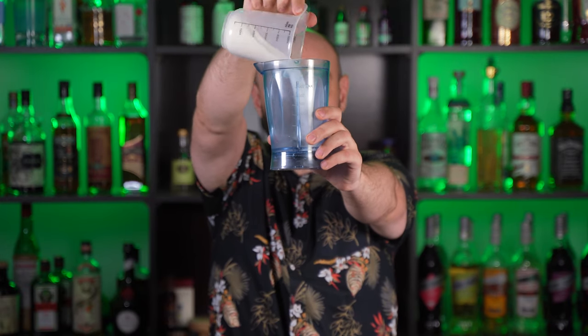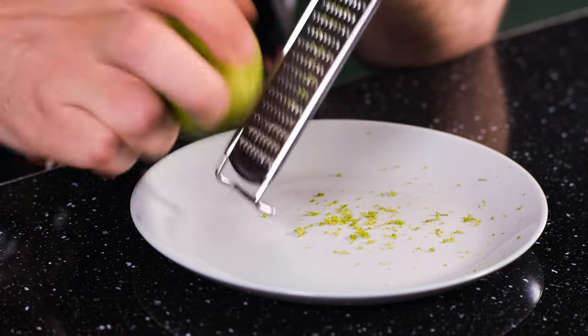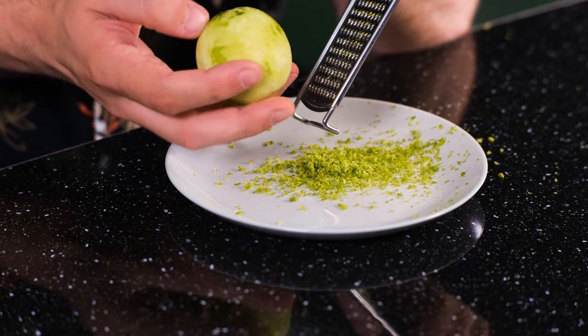Measure 250 grams of regular white sugar and pour it directly into the glass of the blender. Then pour 240 ml or about 8 oz of hot water over the sugar. It doesn't have to be boiling water, just warm water — the sugar will dissolve in it anyway. Then take a nice fresh large lime, or two less fresh limes, and grate its zest on a fine grater. Try to grate only the green part of the zest, because the white albedo or pith is too bitter.